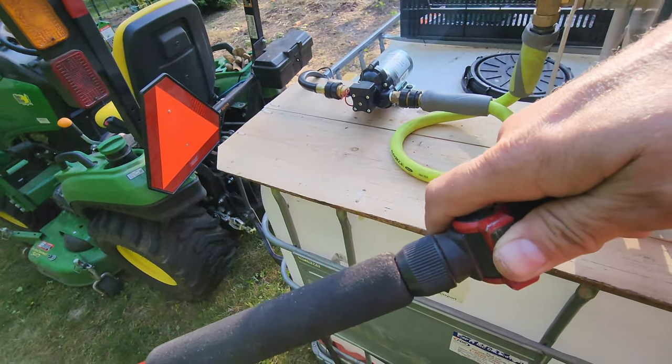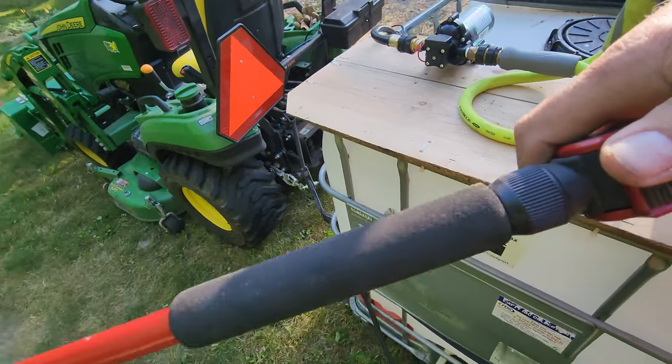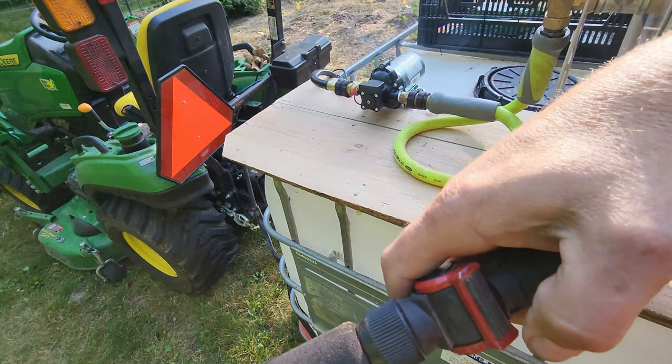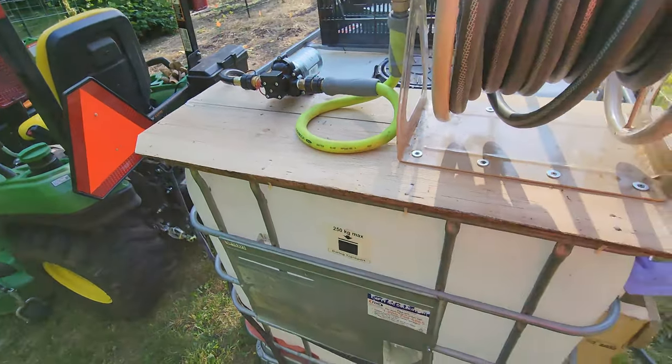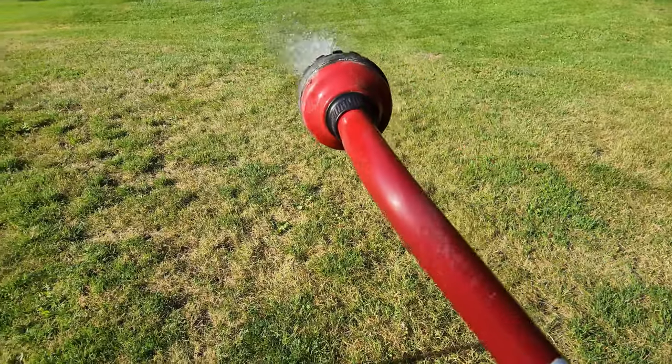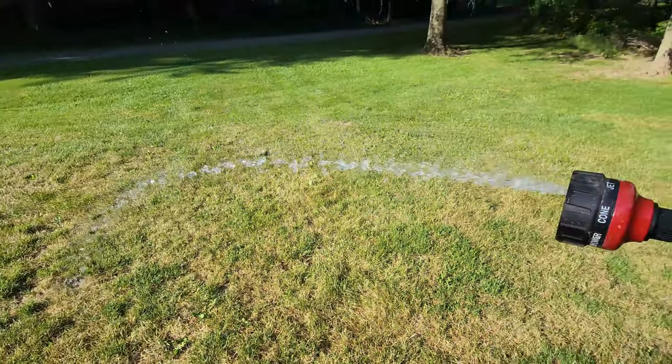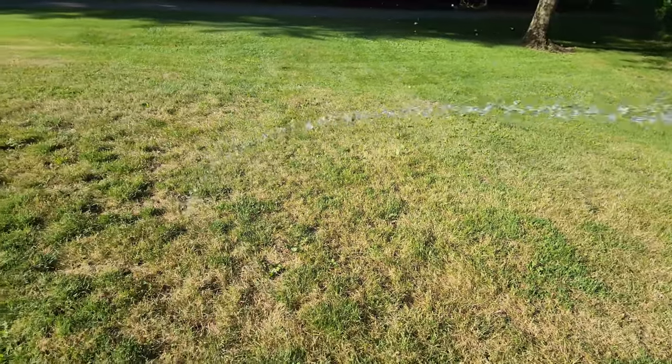Here's how simple it works: I turn on the switch, the pump kicks on, and water's going. Turn the switch off and the pump pressures up and turns off. This thing has about the pressure of a regular water hose. It works pretty good.